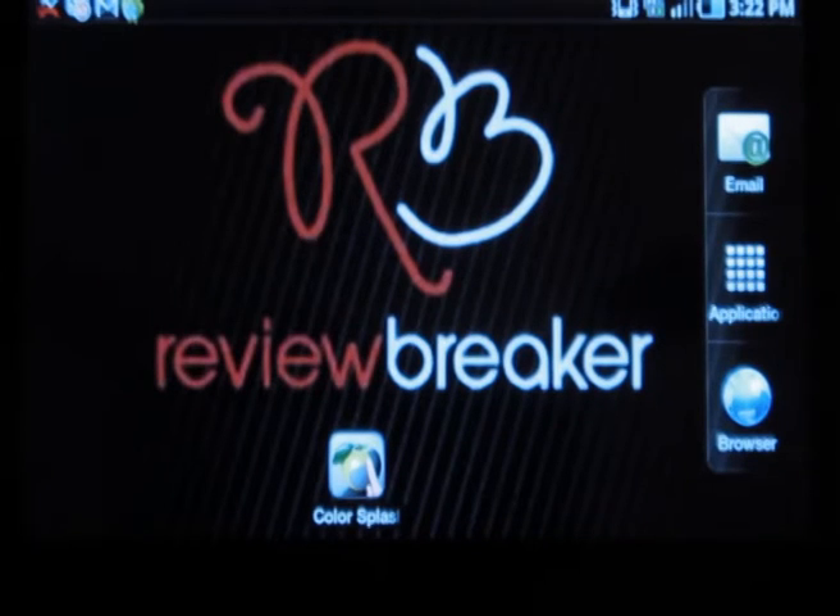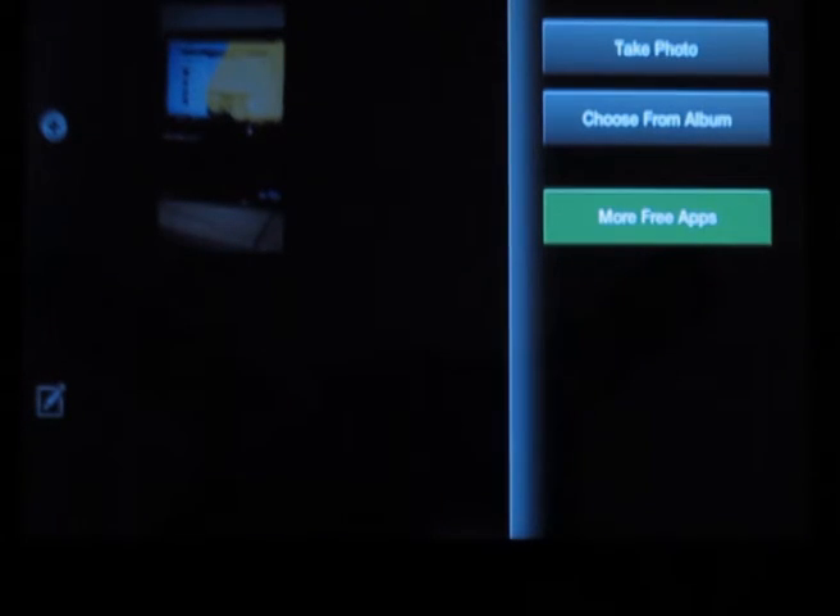Hello, welcome to Review Breaker. This is a review on Color Splash. This is a wonderful photography application using which you can add on beautiful effects to your photo. Let me walk you through this app.